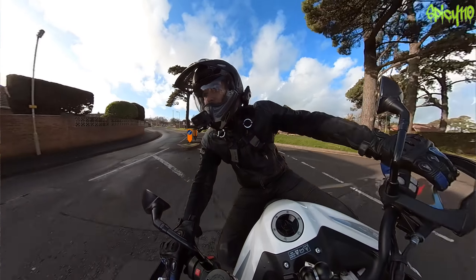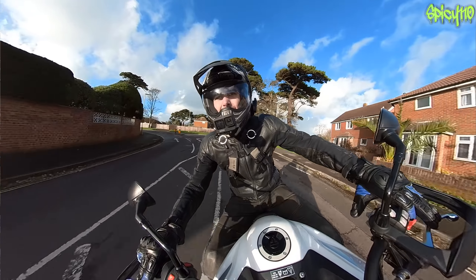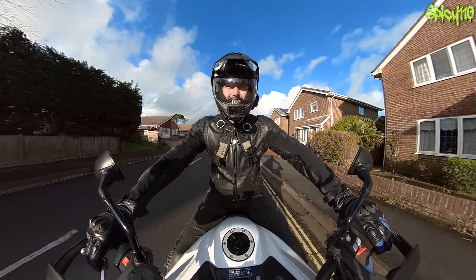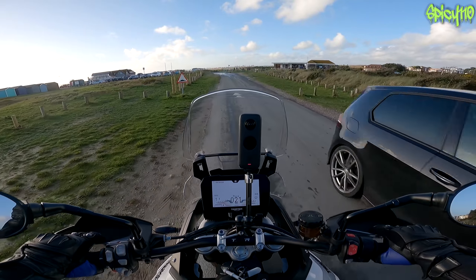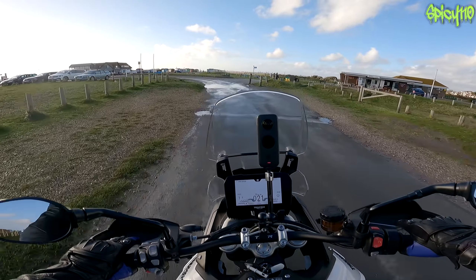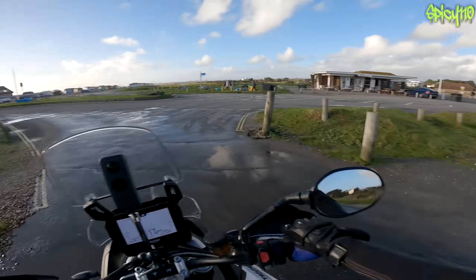One of the nice things about Triumphs - all the Triumphs I've ridden - they're all so easy to ride, almost a little too easy in ways. Anyway, this is just another one of those rando vlogs, but I just needed to go for a ride and it's so nice to be out on the bike.